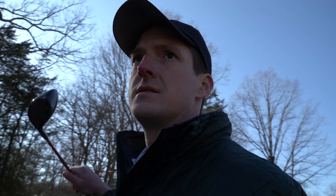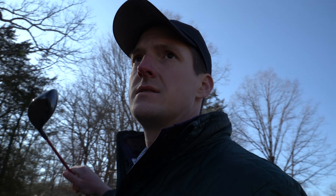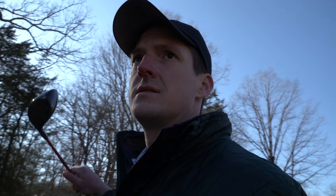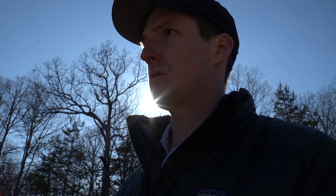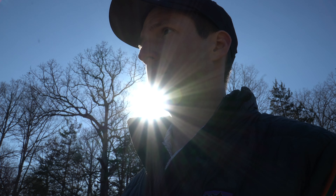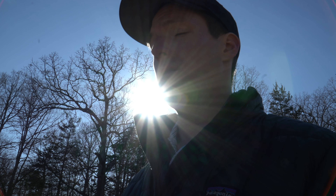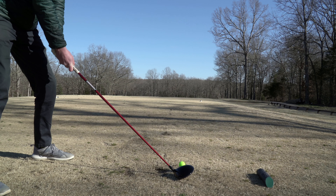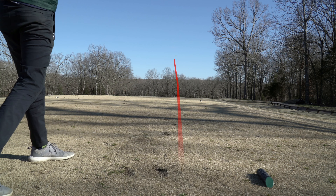Going into the final stretch walking up to tee box number 16, I'm currently sitting at 79. We've got a par 5, then a par 3, followed by a par 4 — I've got 10 strokes to try to break 90. I don't know, it's not looking great, but let's see what we can do.